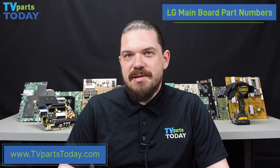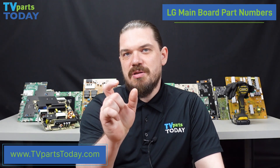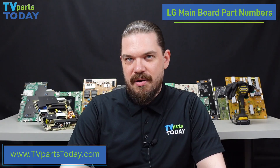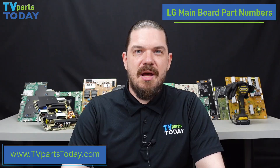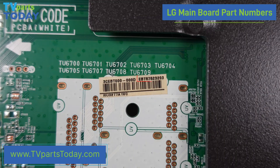When trying to identify the mainboard part number in our LG unit, we will be looking for a small sticker that is stuck to the front side of the mainboard. While there are a few different styles and formats of mainboard part numbers, the most common that we see is a part number beginning with EBT and then a string of numbers that follows.